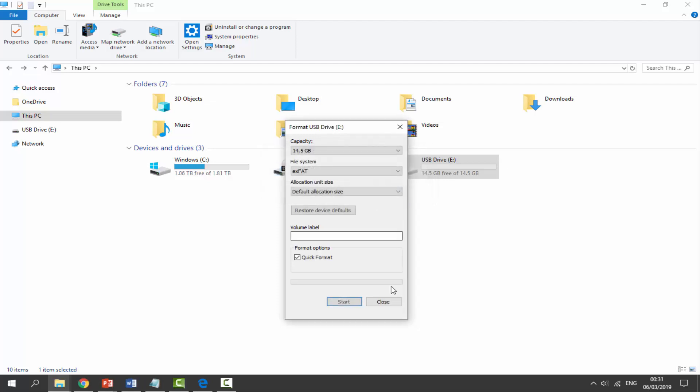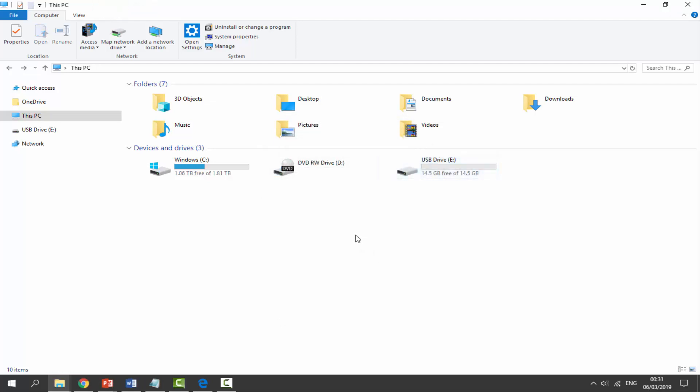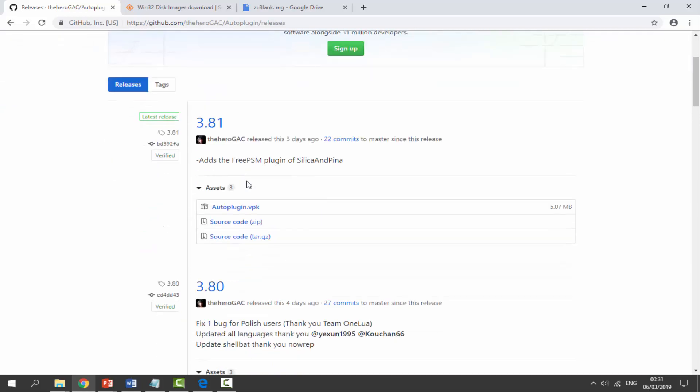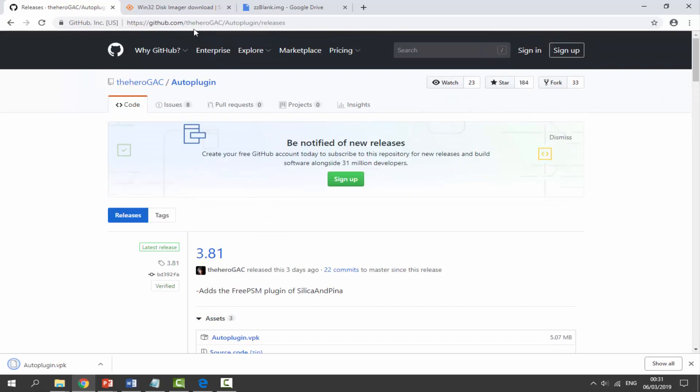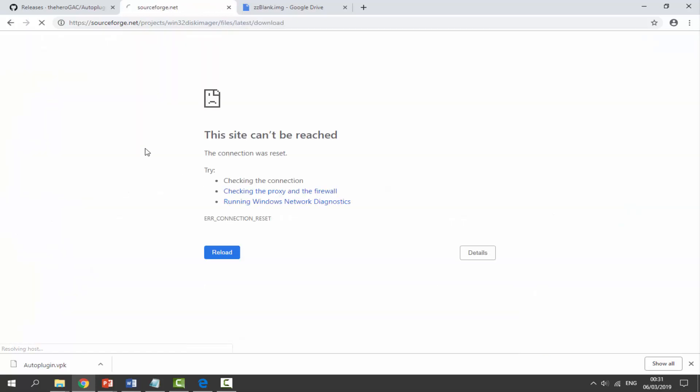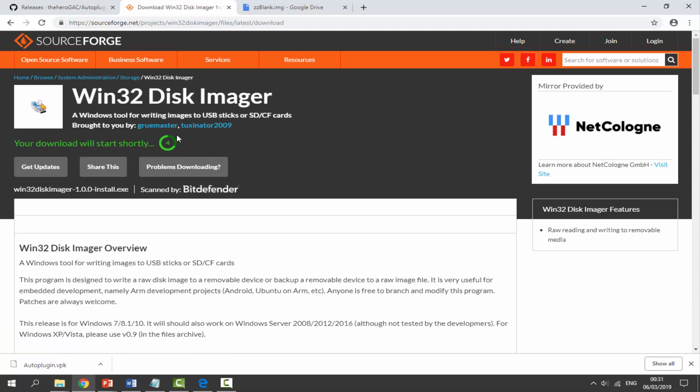Click OK when the format complete message appears, then click Close. Next, open an internet browser to get the files from the links in the description. The first thing we need to download is the Auto Plugin VPK file — click on it and it will begin downloading. The next file we need is Win32 Disk Imager, which lets us write an image to our SD card so it will work as the SD2Vita — click Download and wait five seconds for it to begin.